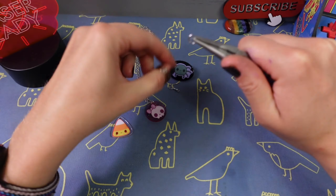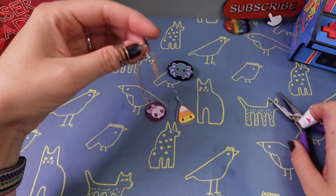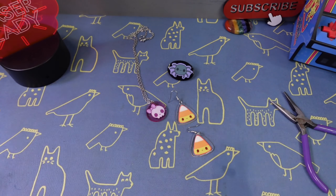I am making a pin, necklace, and earrings. You might not want to give anything sharp out to the neighborhood kids, but these do make some really good treats to share.